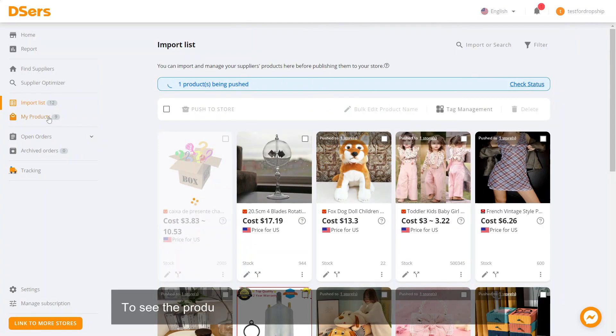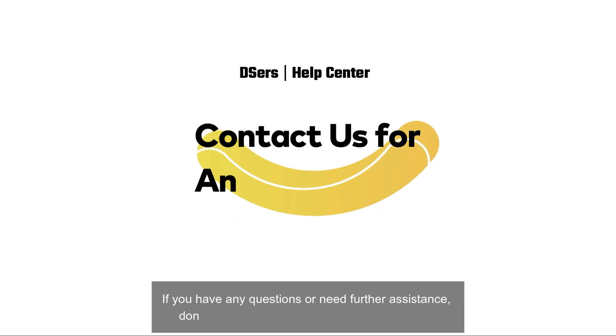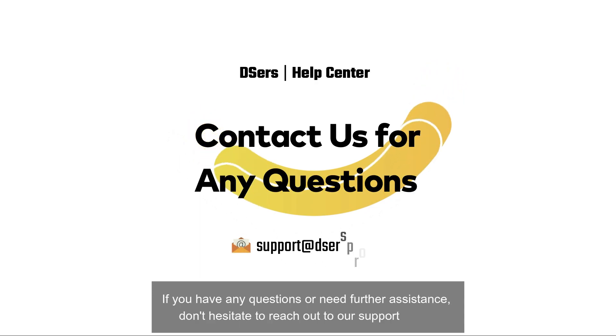To see the products you've just pushed, head over to My Products. If you have any questions or need further assistance, don't hesitate to reach out to our support team.